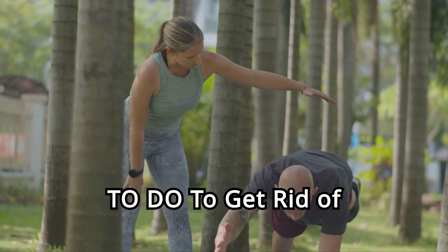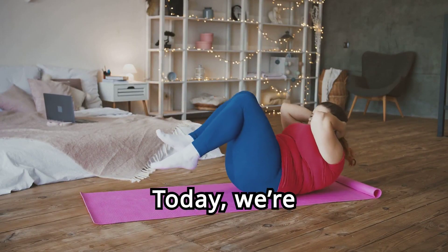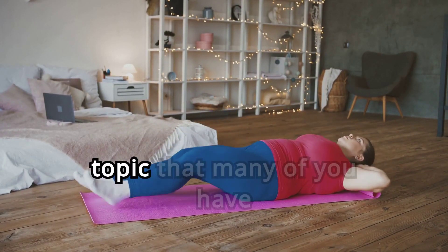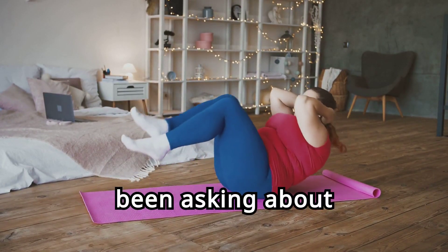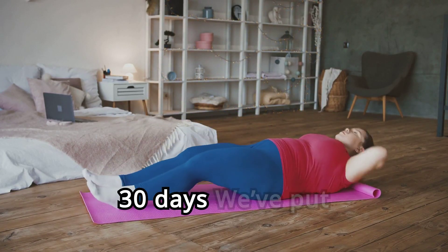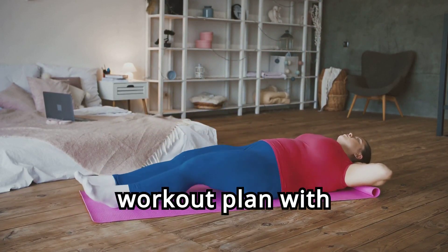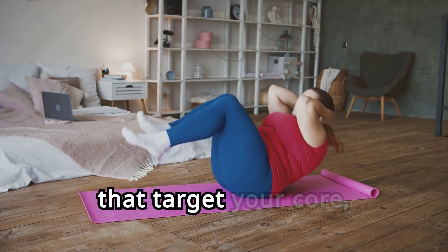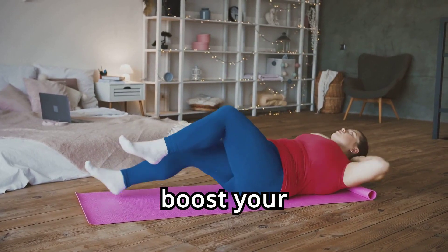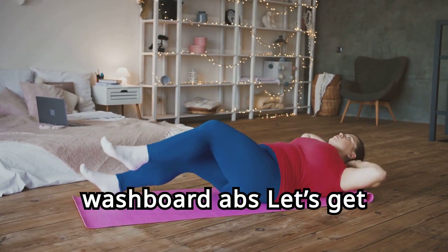Five exercises to do to get rid of belly fat in 30 days. Today, we're diving into a hot topic that many of you have been asking about: how to get rid of belly fat in just 30 days. We've put together a powerful workout plan with five exercises that target your core, boost your metabolism, and help you achieve those washboard abs. Let's get started.